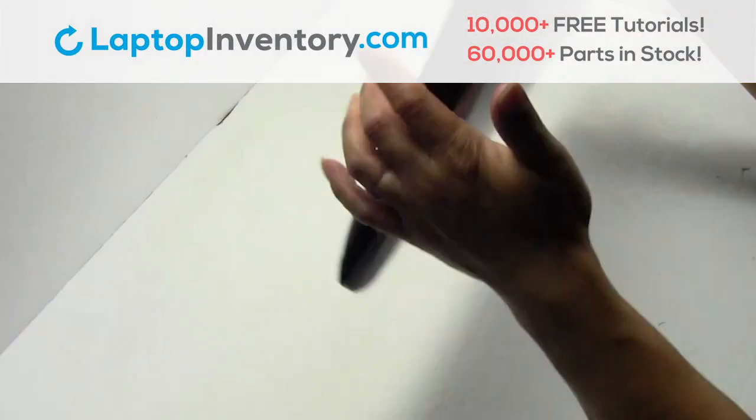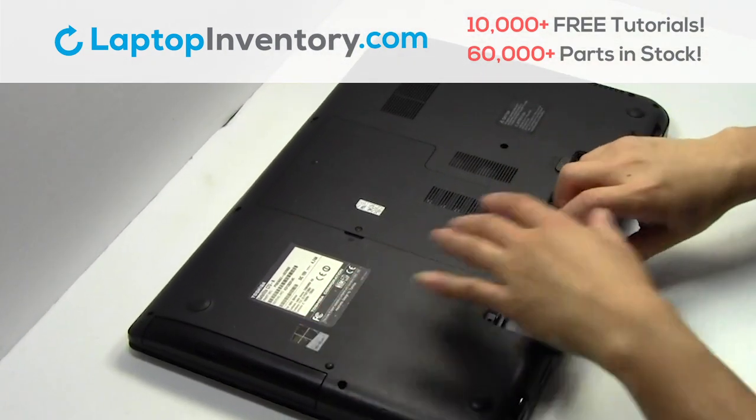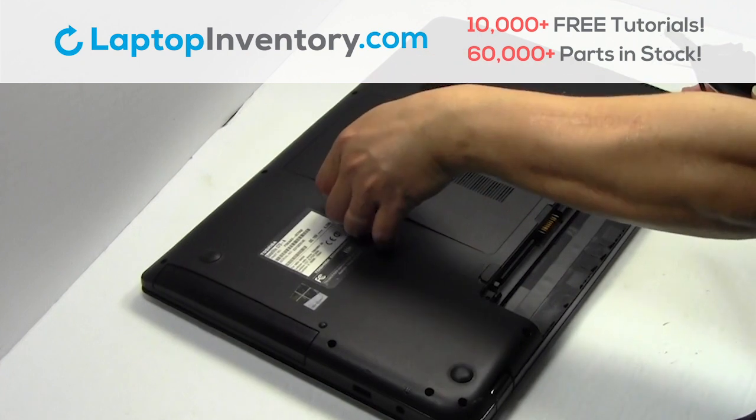Turn the laptop over. Remove the laptop battery. Remove the screw. Remove the plastic bezel.